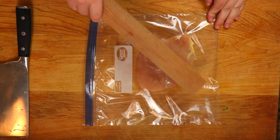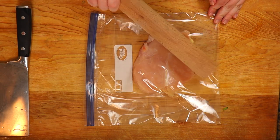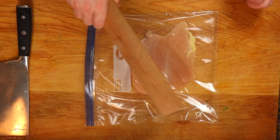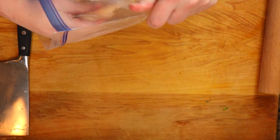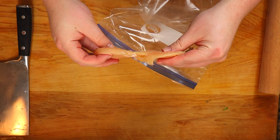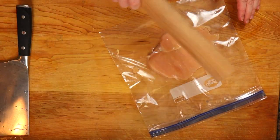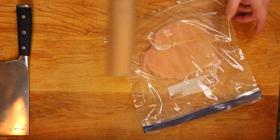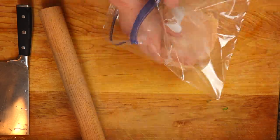Now that our veggie prep is done, let's move on to the chicken breasts. Put them into a zip-lock bag — it's a little thicker so it stays together. Using a rolling pin or a heavy pan, flatten them out to about a quarter of an inch. This is going to help them cook evenly and faster.